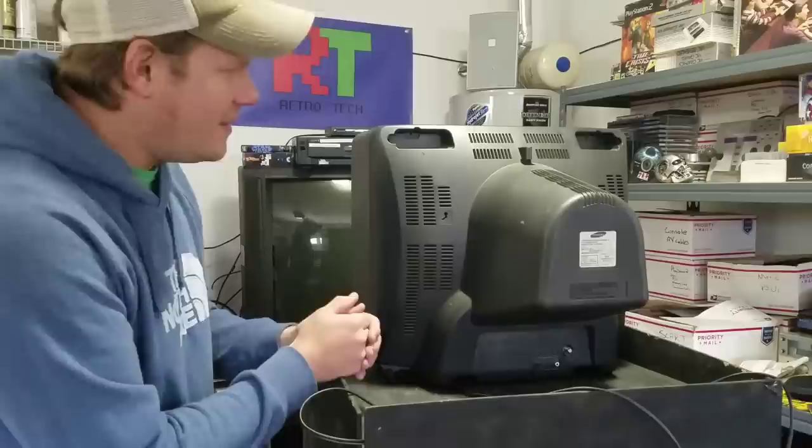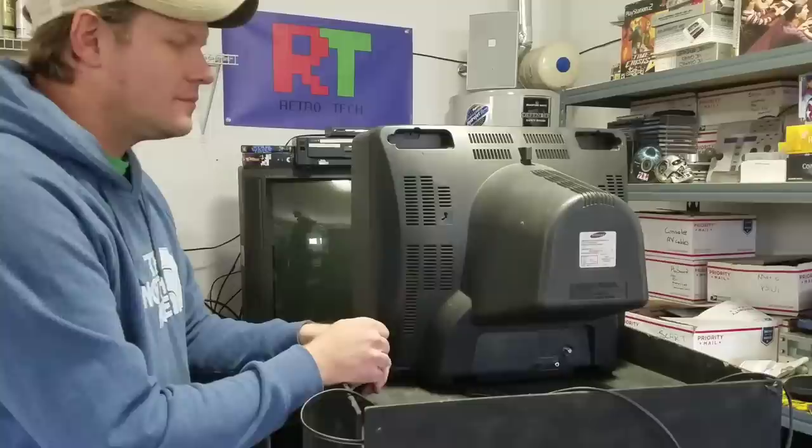Before we go too much further, let's talk about something we need to make sure we've done. First off, make sure you've unplugged the television. This thing was turned on yesterday, so it's been a full 24 hours since it's been turned on.